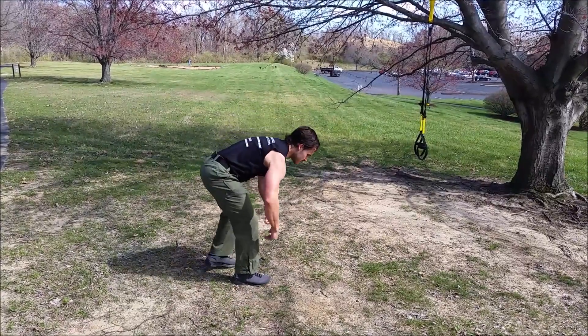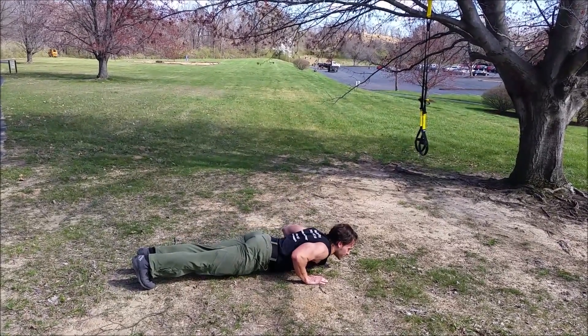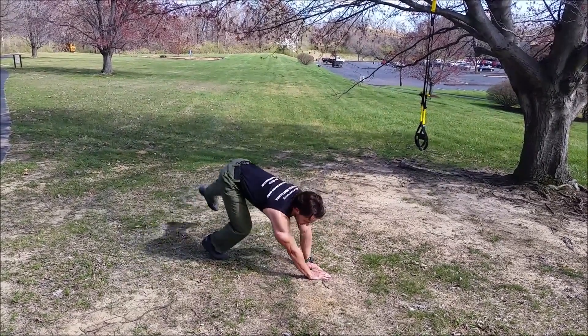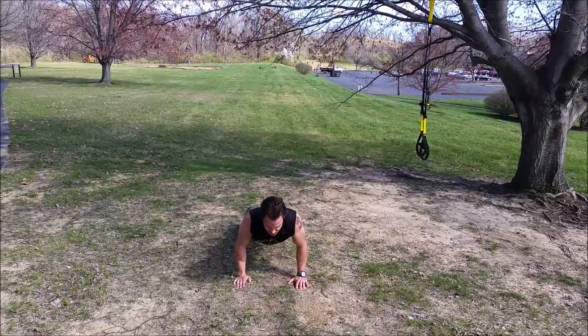Third exercise: push-ups. Military style push-up, below 90 degrees. Military style means elbows tucked close to the body.